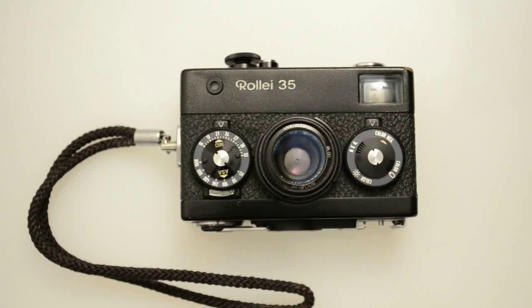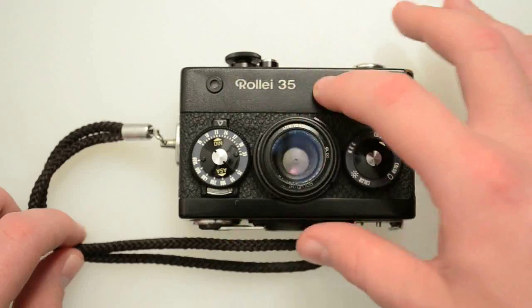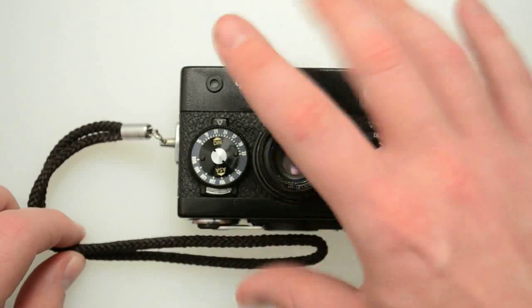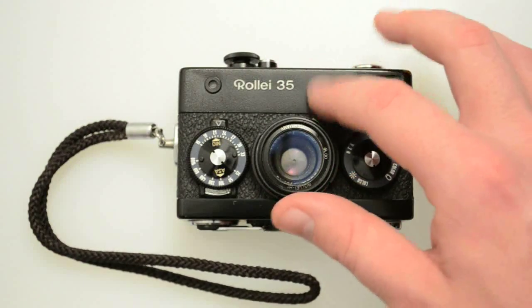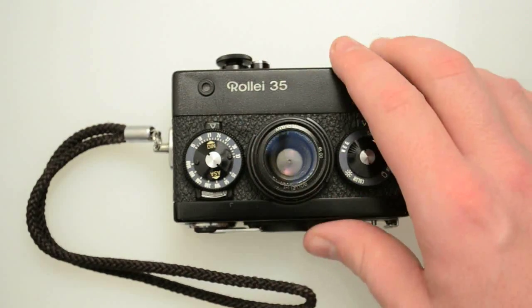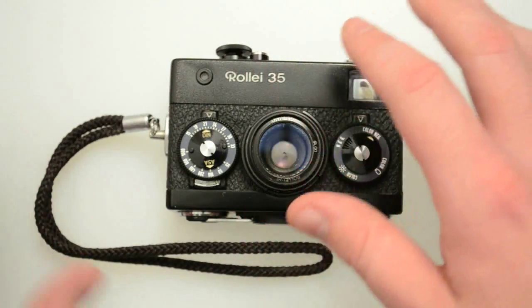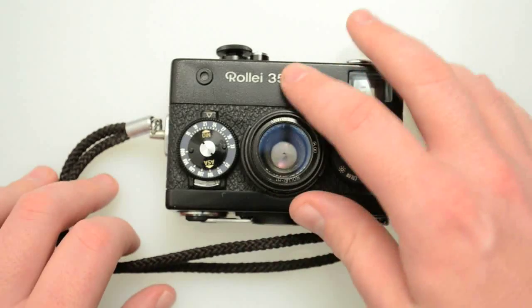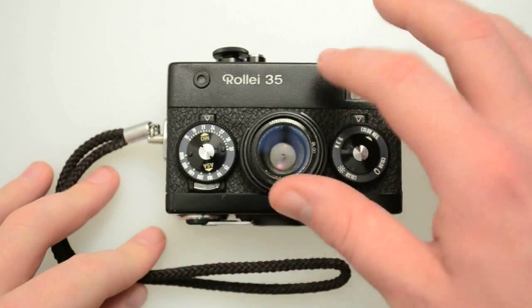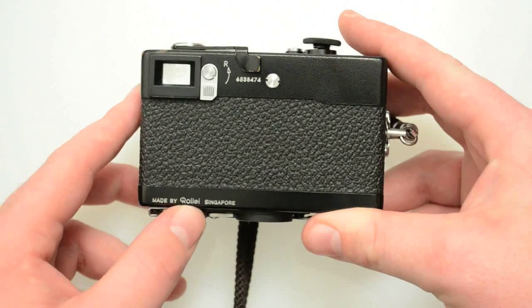I just want to run through a few of the models really quick. The original camera they came out with was a Raleigh 35. The nameplate — the first ones all looked similar to this. They came black like this and also in chrome and black. They've actually released dozens of different kinds as commemorative editions, so you can get them in gold and platinum and all kinds of different materials. This was one of the early releases, probably in the early 70s, but it was not the first run.